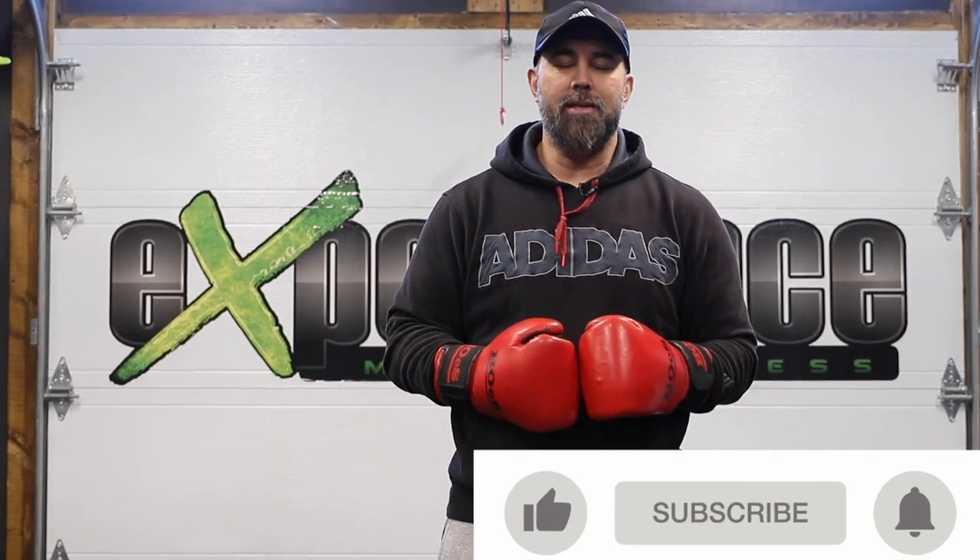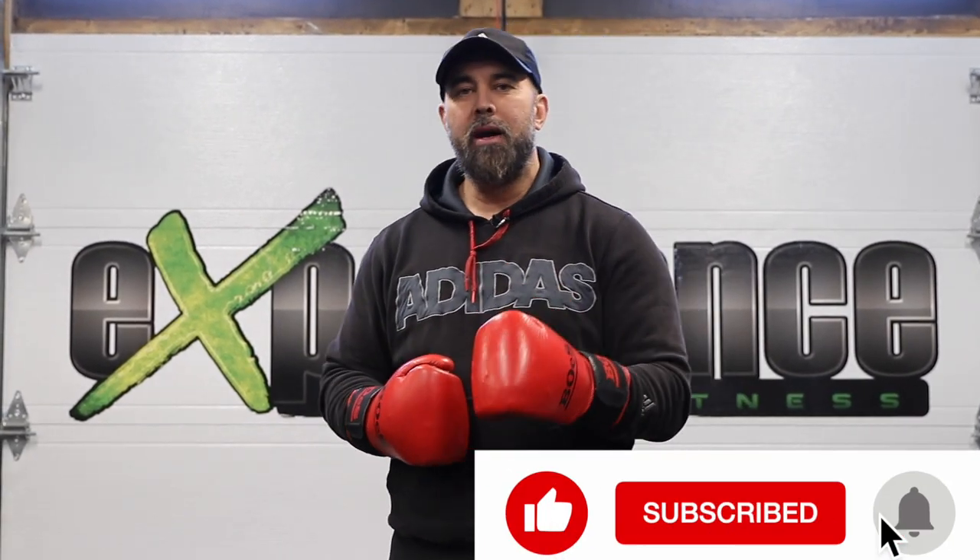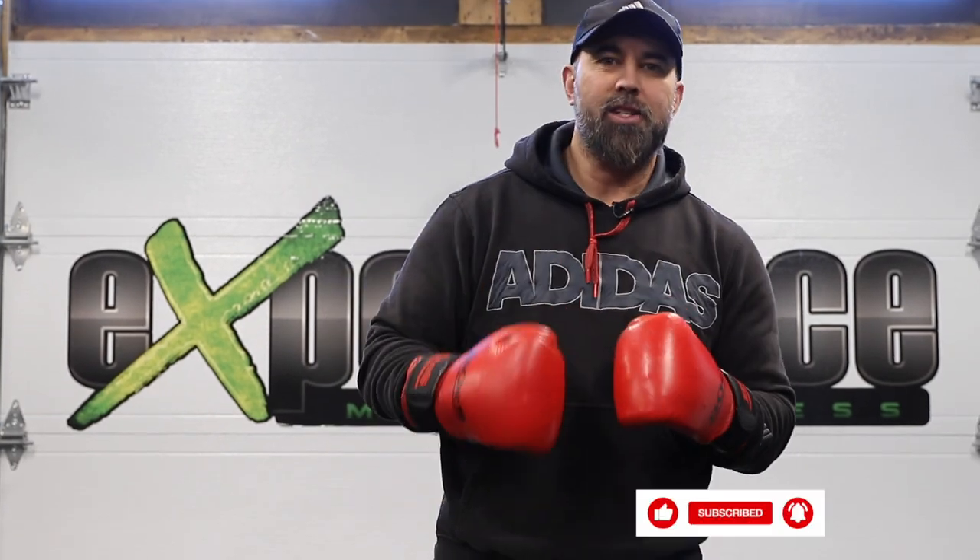Guys, there you have it — a quick lesson with tips on some details to throw a proper left hook in boxing. Hope you enjoyed this content. Leave us a like, make sure to subscribe to the channel if you're new here, and I'll catch you in the next tutorial. Take care.